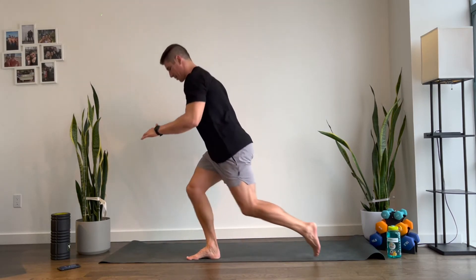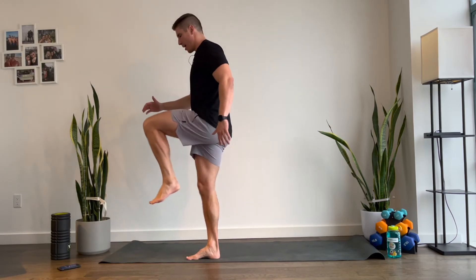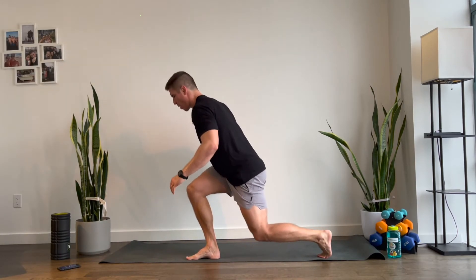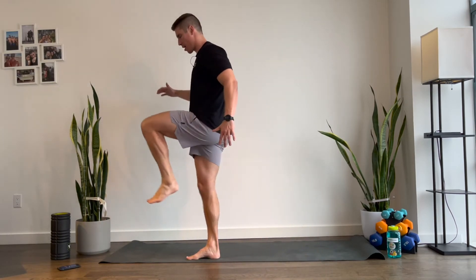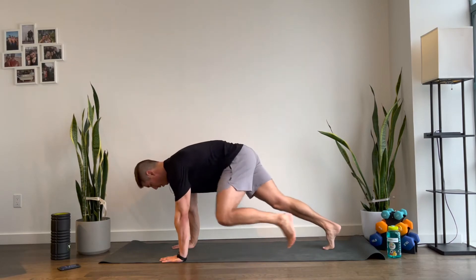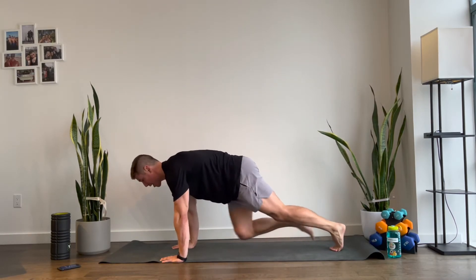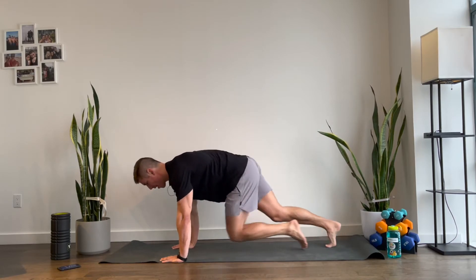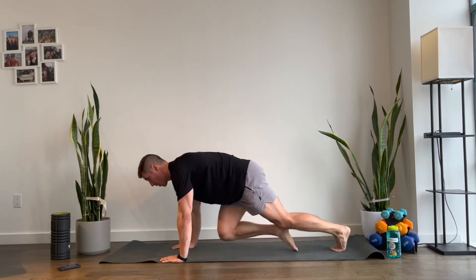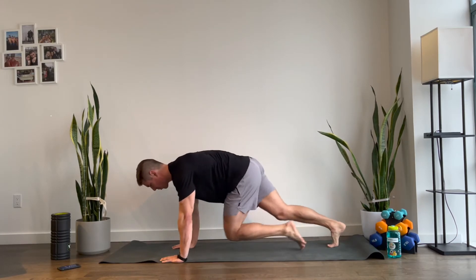Now my left leg is in the air — right leg is doing the single-leg deadlift. Good. 10 seconds. Three, two, and switch it up right here — left leg goes down for that lunge. In 30 seconds, we're going to go on the ground and do mountain climbers. Halfway. Get ready for your mountain climbers. Five, four, three, two, and one — on the ground. Remember, option one is nice and slow, nice and controlled. Option two is a little bit faster. Make sure your shoulders stay right above your hands. Three, two, and one.